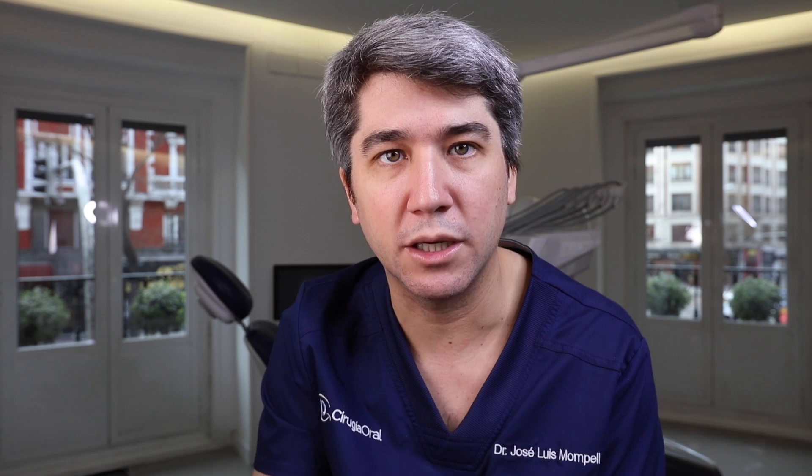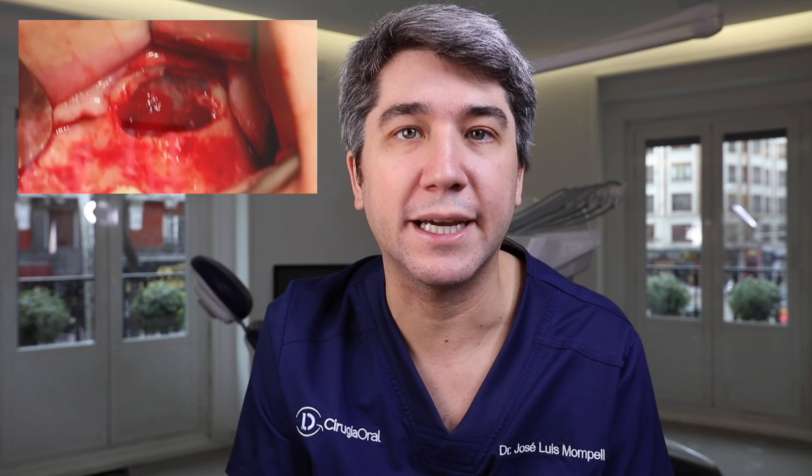We're receiving patients every single day in our offices asking for a fixed rehabilitation in the posterior area of the maxilla. Sometimes the posterior area of the maxilla can be a little bit tricky, because long-term dental loss will lead to no bone. We know we have the sinus in that area, and when our patient lost his teeth a long time ago, that sinus will pneumatize — it will increase its volume leading to bone resorption — and we will not be able to place implants in that area. So we need to augment bone in that zone in order to place implants in a safe and predictable way. The most common way to do it is a sinus lift augmentation.